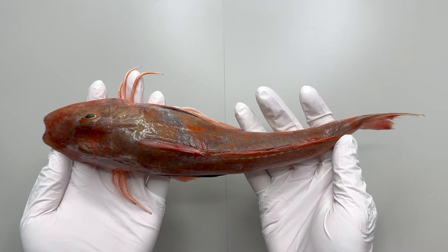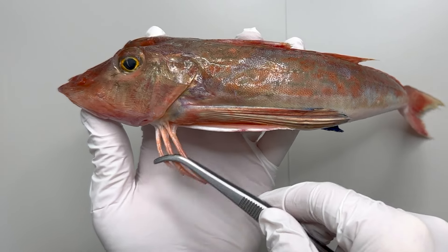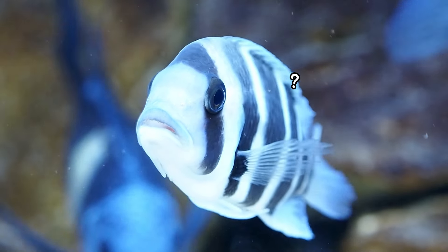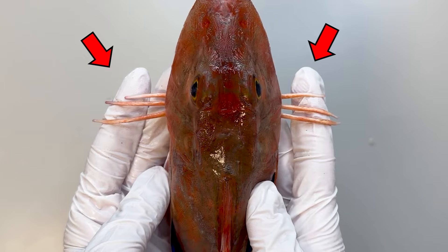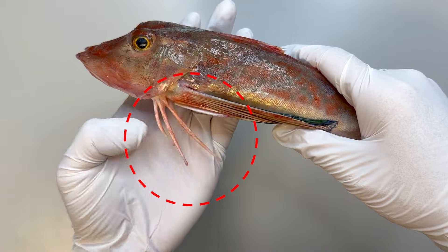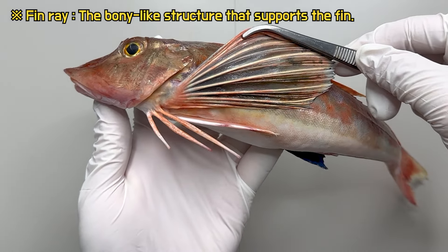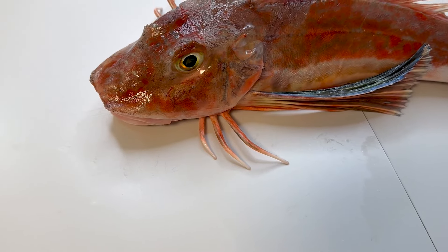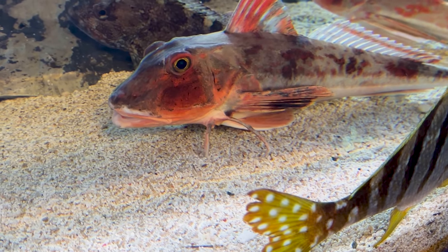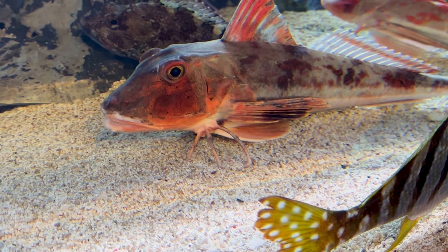We have prepared a gurnard. Upon close inspection of their body, the three pairs of legs are the most distinctive feature. Fish do not possess separate legs in addition to fins, so what exactly are these structures? In reality, these are not actual legs but are modified parts of fins. Looking behind the pectoral fin, there are bone-like structures known as fin rays. In gurnard, three of these are separated to resemble the appearance of legs. This region also functions as a sensory organ, playing a role in detecting prey hidden within the seabed. Fascinating, isn't it?